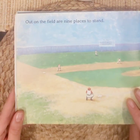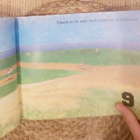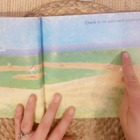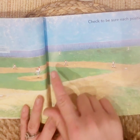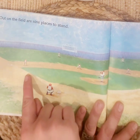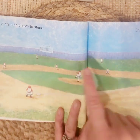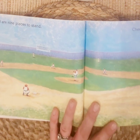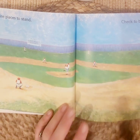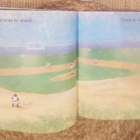Out on the field are nine places to stand. Check to be sure each position is manned. Nine. One, two, three, four, five, six, seven, eight, nine. These players are around the bases that people run to if they hit the ball. The outfield players in the grass catch the ball if it goes far away. This is the pitcher and this is the catcher. Which position would you like to play? I think I would like to be an outfielder.